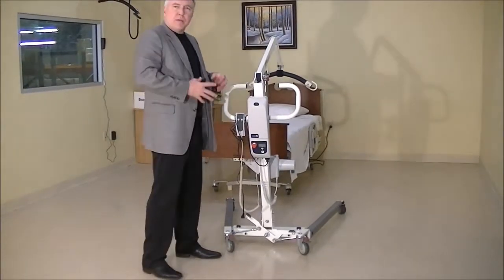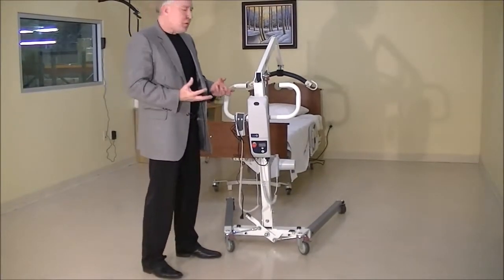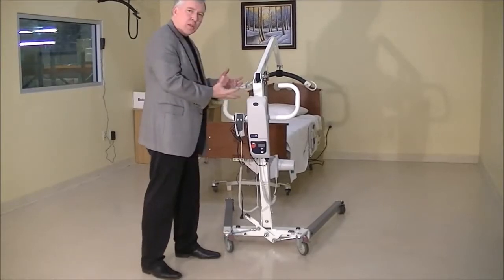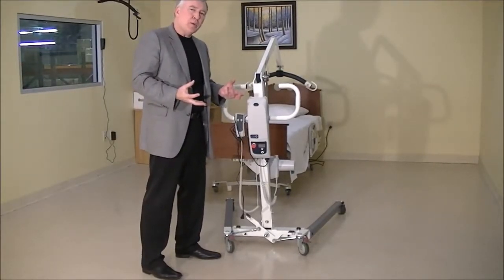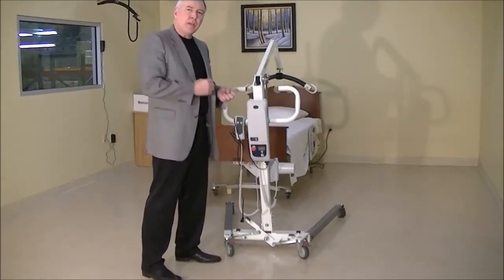As you can see, getting the lift together is the first step, but if you get it to the point where it's not working, hopefully these troubleshooting steps will help you isolate the problem. Thanks for watching.